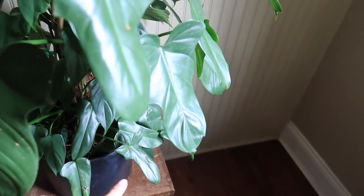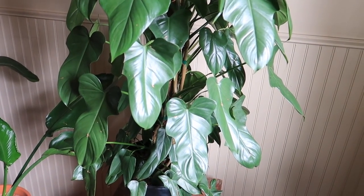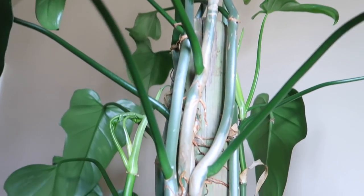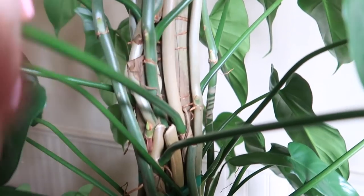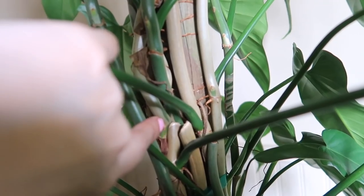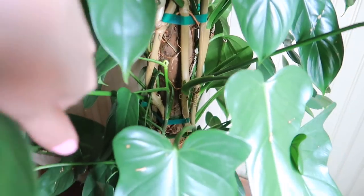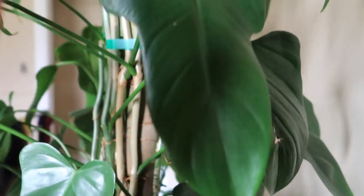Here's my Philodendron bipennifolium — I think it was sold to me as a Philodendron Penitent. Anything that's above this pole right here is new growth, and she's sprouting more leaves right there to make this thicker. She has a little node that's growing a leaf right there. This honestly doesn't get as much lighting — she does sit right next to an east-facing window. If you guys have any questions, please leave it down below and I'll definitely see you in my next video. Bye guys!